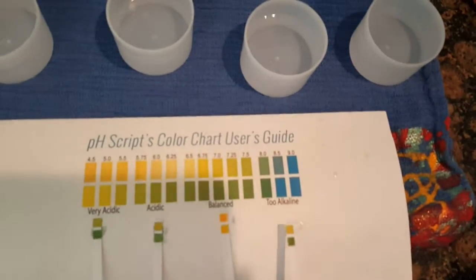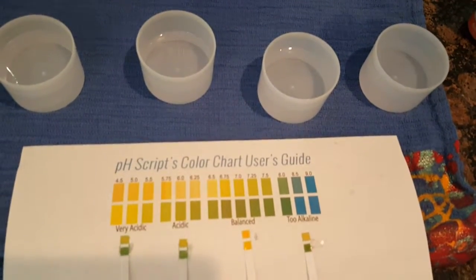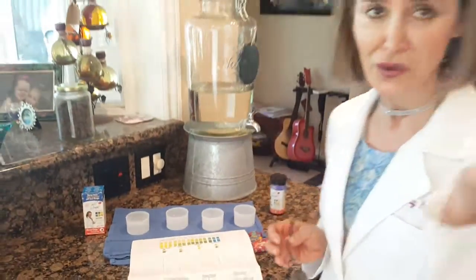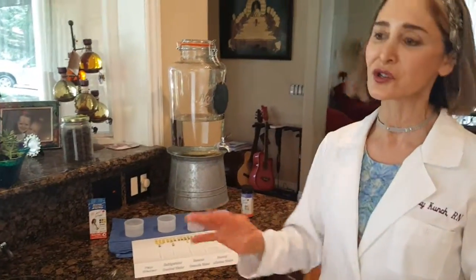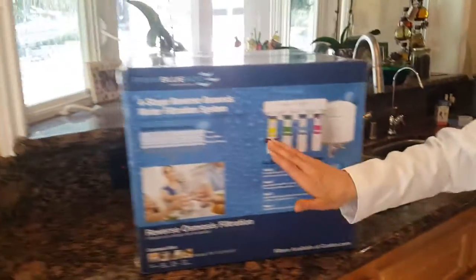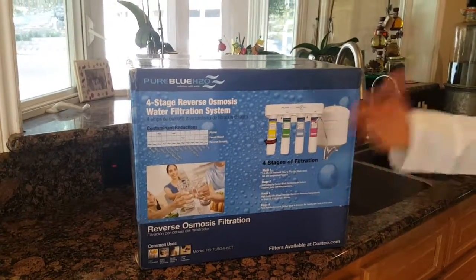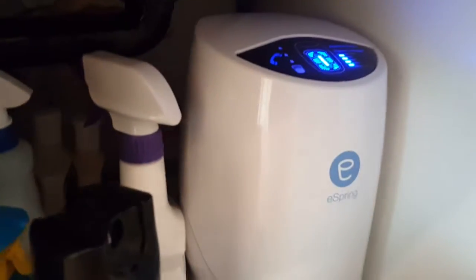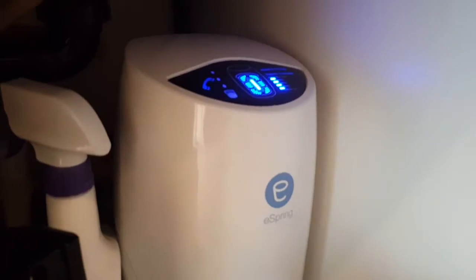This is probably the best one of them all — this is the eSpring water, the Amway system. So the tap water comes from the tap, the refrigerator is filtered, and the reverse osmosis goes through four purification stages. But the Amway eSpring water goes through 15 different filters. This is the reason I'm not really surprised, and this is why I went with it.